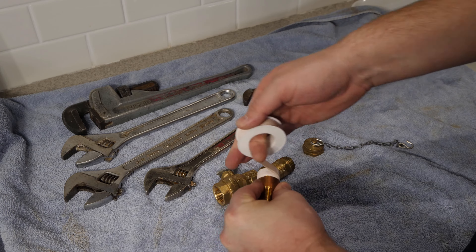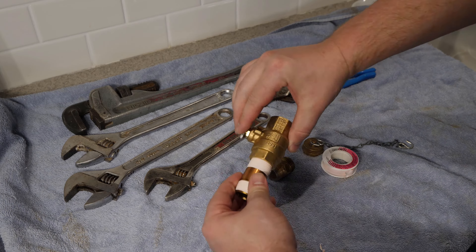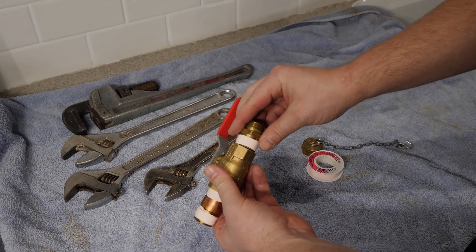I'll be building my own drain valve using a 3/4 inch full port threaded ball valve, a 3/4 inch brass nipple, and a 3/4 inch MIP by 3/4 inch hose adapter. All these fittings and Teflon tape must be potable water approved.